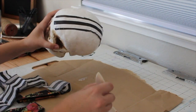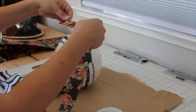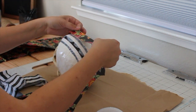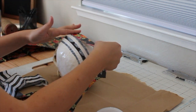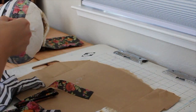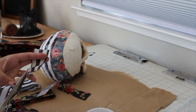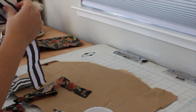Seal down the edges with more Mod Podge. Continue placing your paper strips all the way down the sides of the skull, and when you get to the edges, just neatly fold your tissue paper.